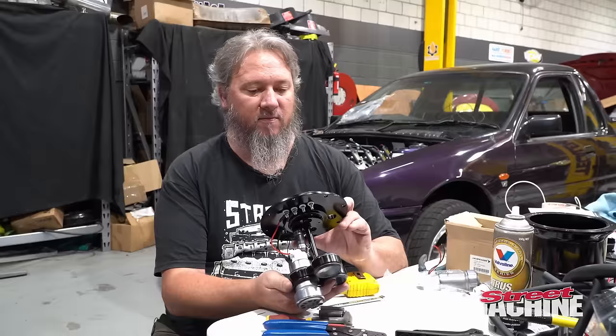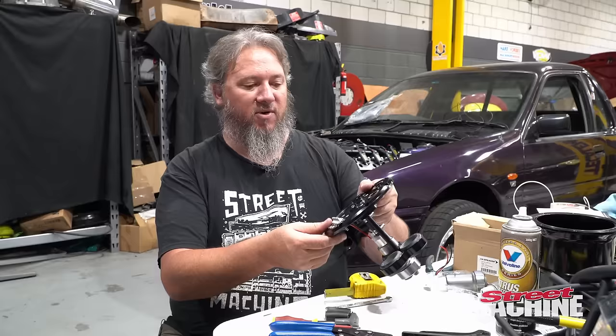Well, that's one pump done. The other two pumps will be just the same, so we'll get that done off camera and move on to the next thing.